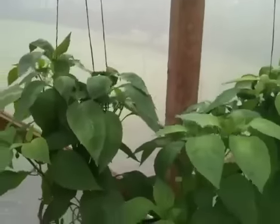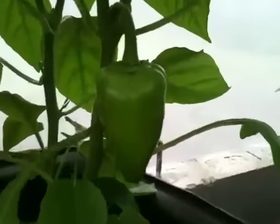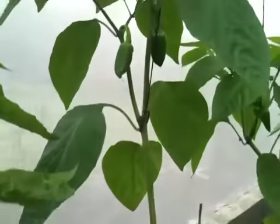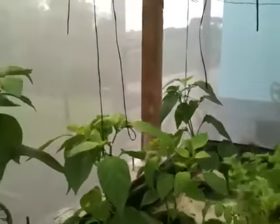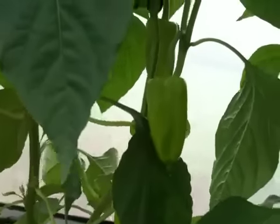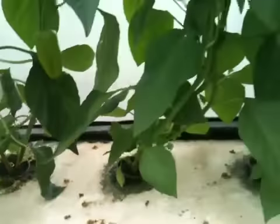Along the back here I have chili plants that are in about their fourth week of growth in the system, and they're starting to put out some chilies. You can see here and over there. These are just regular red peppers. Some other ones over here — you can see back in there — and over here there's a couple hanging. So those are doing fine.